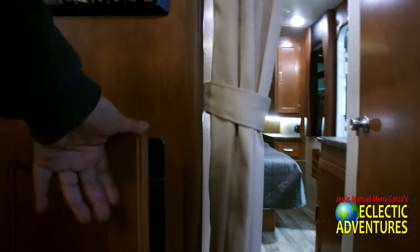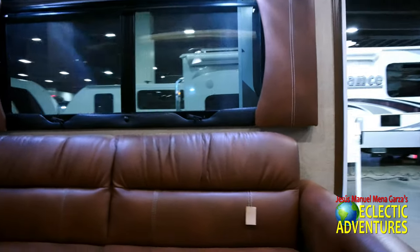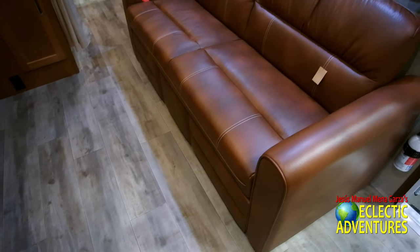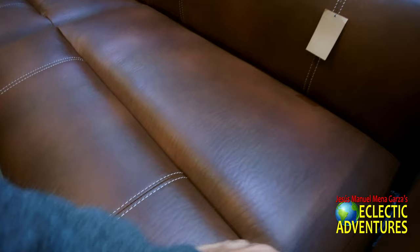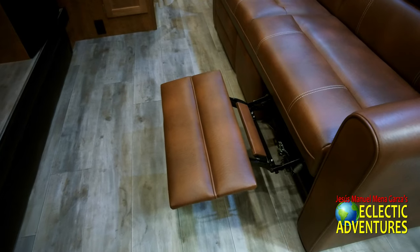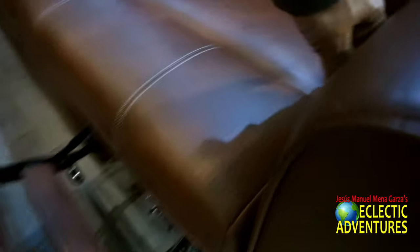There are some connections for TV and electronics. They have the usual head for video, DVD, music, etc. On this side you have the option of a sofa or two little easy chairs — I'll show you that option later in the video. You may like the sofa better. You can just relax there, stretch your legs out, read a book, enjoy yourself at the campsite. The legs come right out — it's a recliner.